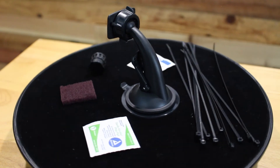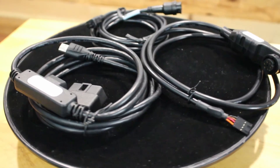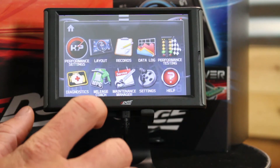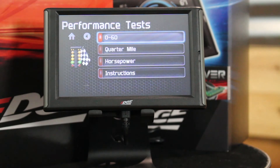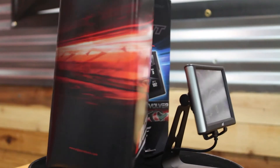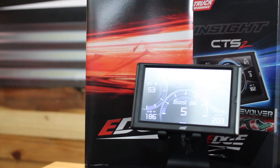The six position chip offers adjustable horsepower up to 140 horses. Key features include a plug-in performance chip to operate with your specific 7.3 box code, shift-on-the-fly power levels with the Insight CTS2, full in-cab state-of-the-art digital gauges, and up to six options for performance. These include a stock tune, high idle, 50, 75, 100, and 140 horsepower.